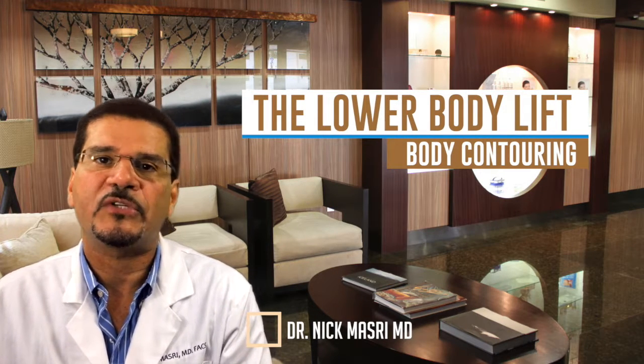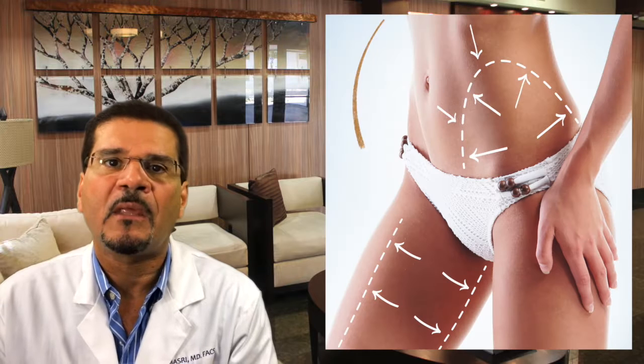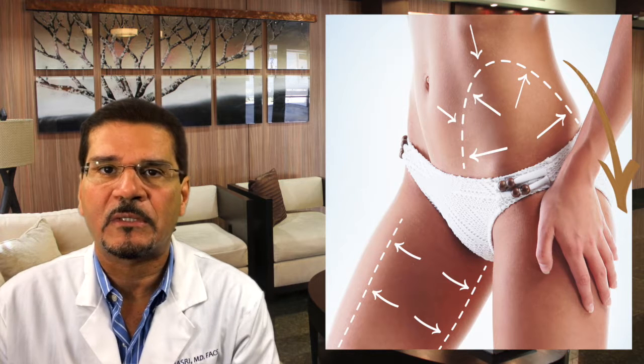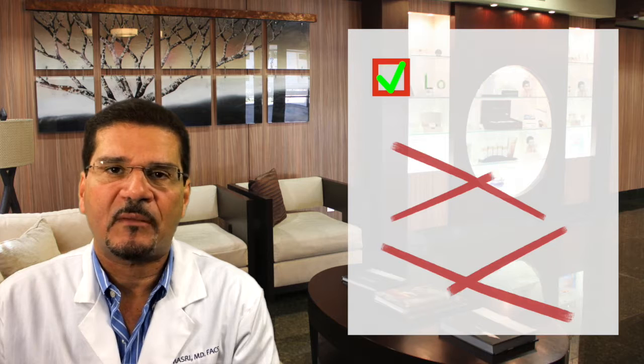The lower body lift procedure is the ultimate plastic surgery procedure for body contouring. This is a procedure that's performed exclusively by plastic surgeons. This offers real surgical results. This procedure isn't liposuction, it's not CoolSculpting.